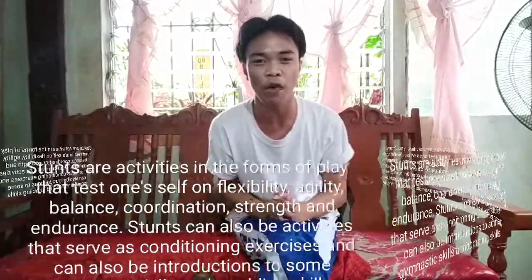Good day, mga ka-forever! Mark Christian on your screen. In today's video, I'm gonna show to all of you the proper execution of individual stances. Let us know first what is stance. Stance are activities in the force of play.